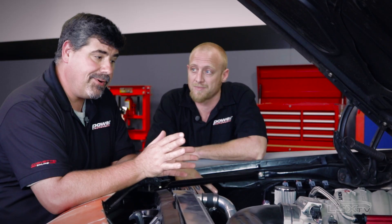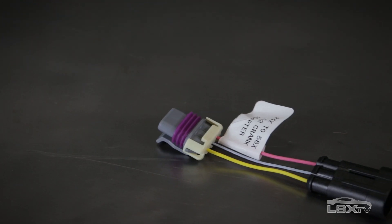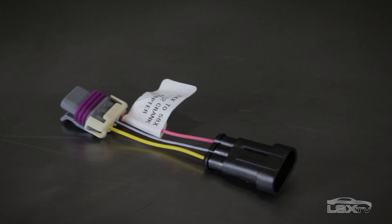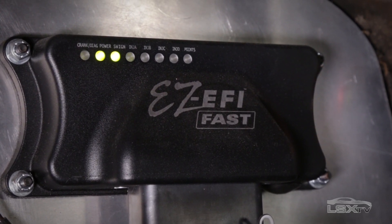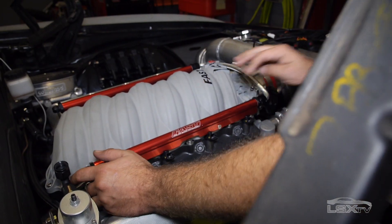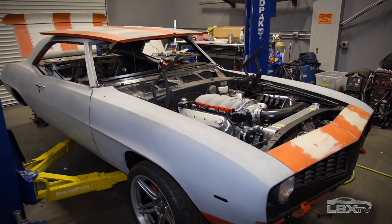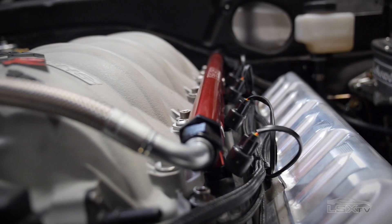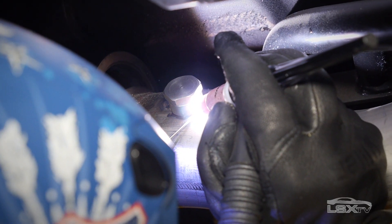This ships set up by default for a 24-tooth reluctor wheel and a single-pulse camshaft, but they also include the adapter you need to use a 58-tooth wheel and a four-pulse cam. Once everything is plugged in, FAST makes it simple to confirm your power, cam, and crankshaft signals via the LED indicators on the unit. You really need a good direct ground connection to the battery to eliminate interference. Also make sure there are no leaks when welding the O2 sensor bung into the exhaust — good air data means better running.